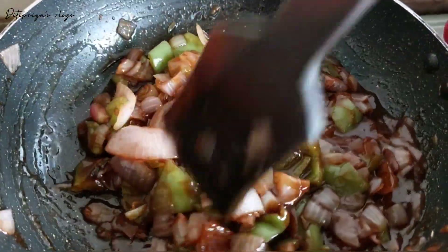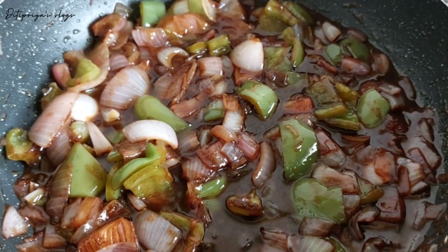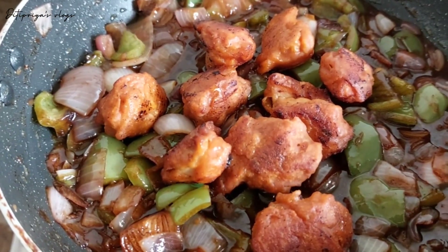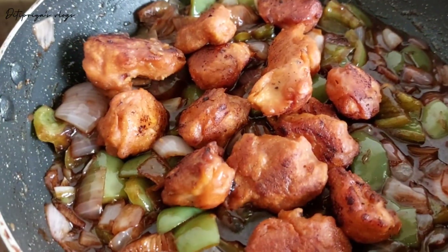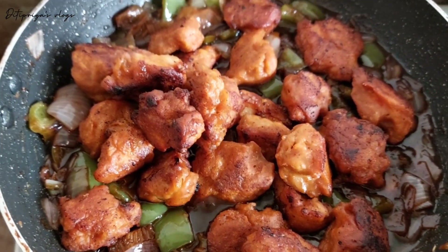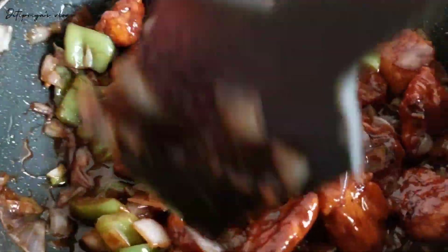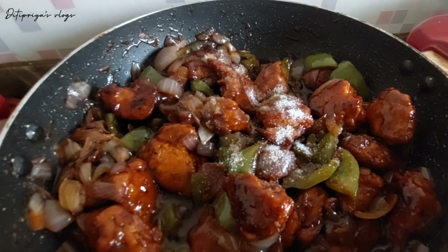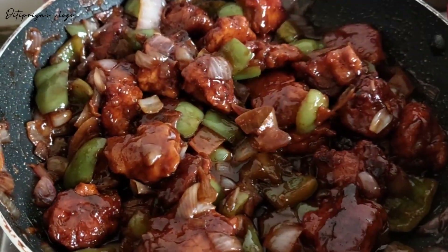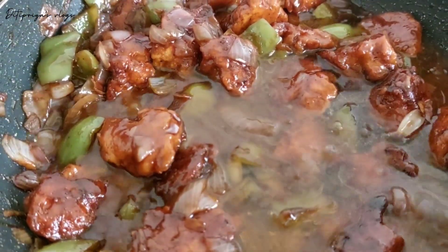I will add the chicken and cook. Add salt — about 1 to 2 portions of salt — and cook for 2 to 3 minutes.